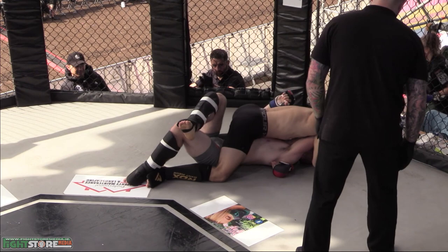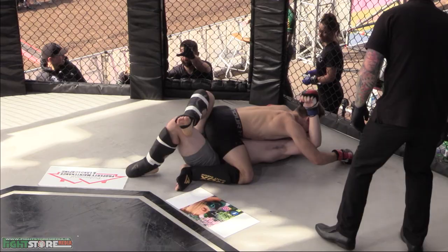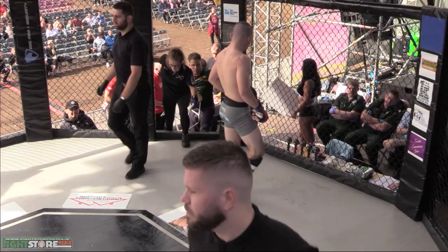Looks like he's trying to work for the head arm triangle, but not a lot of time left. This being a team bout, it is two-minute rounds, as opposed to the usual three in UAA rules. Time gets away, but what a start to the round, and he continued that throughout.